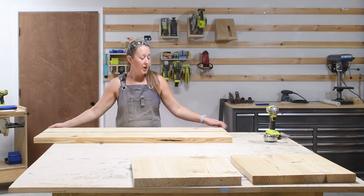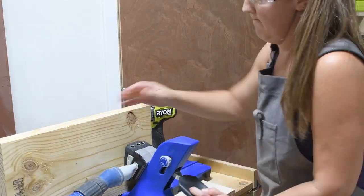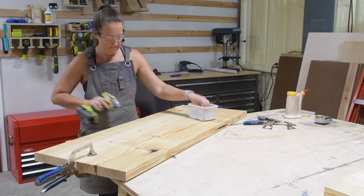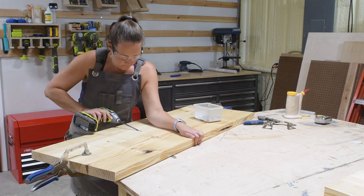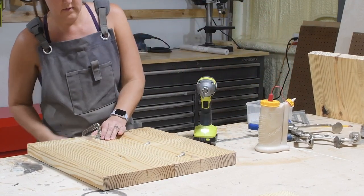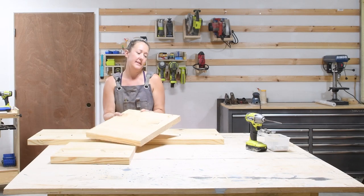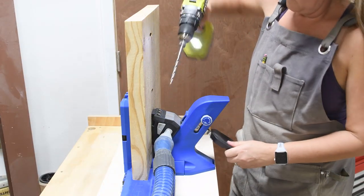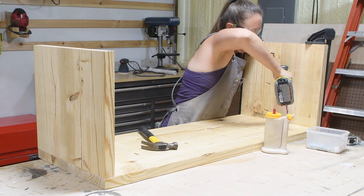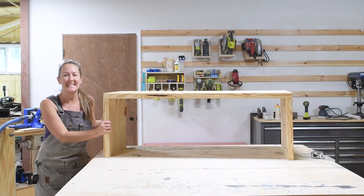Now to attach the two boards together I'm going to add pocket holes to the inside edge of one board in each set, then attach the two pieces together with wood glue and two-and-a-half-inch pocket hole screws, since we're working with one-and-a-half-inch thick material. I'm doing it with pocket holes because I don't have enough clamps to hold everything while the glue dries — pocket holes are a great way to get a nice tight seam without needing a lot of clamps. The exterior of the coffee table is done and it's going to be really sturdy.